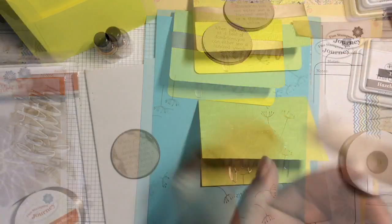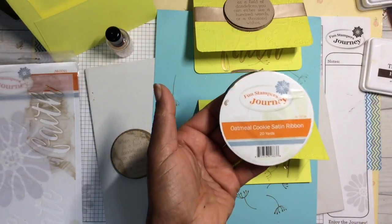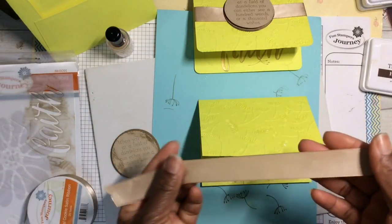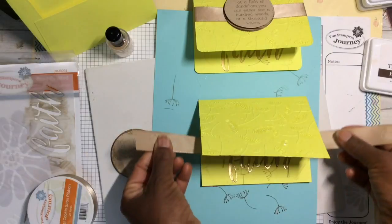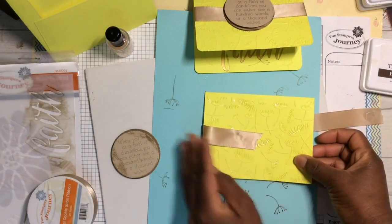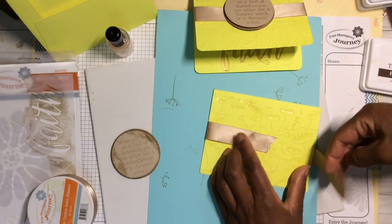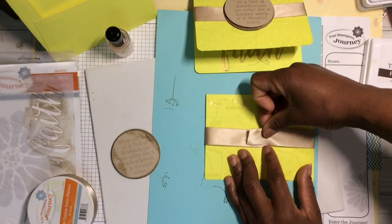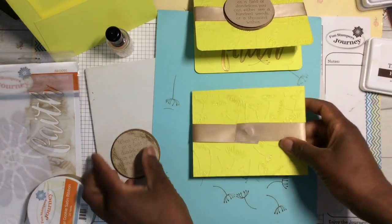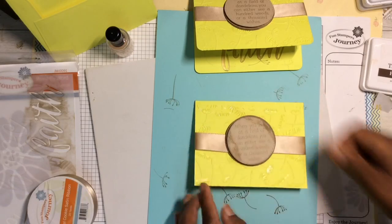I've taken our satin ribbon — 20 yards of this beautiful oatmeal cookie ribbon; we have ribbon in different colors. I've added pop dots on both ends, and I'm going to position my ribbon in the middle of the card. Simply lay it down, try to make it as even as you can, with the pop dots ending up right in the center. Now isn't that pretty!